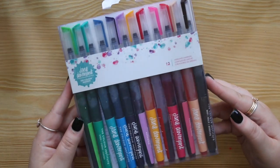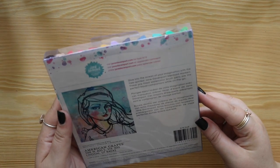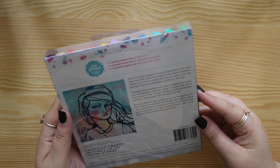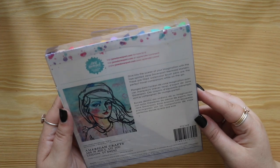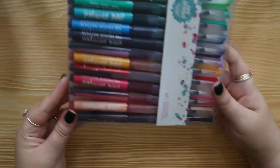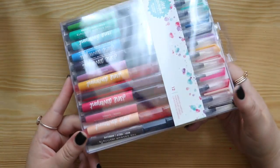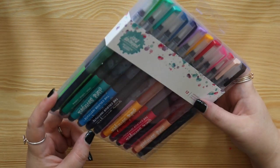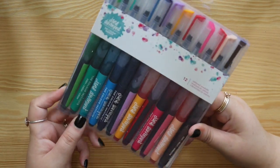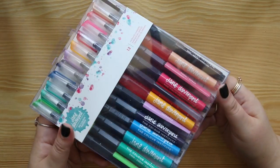Next up, these are the mermaid markers. They look stunning - they are pre-filled watercolor brush pens and are the perfect travel companion. The colors are so stunning. You have some beautiful blues, greens, purples, reds, peaches, and a black. I am not going to open these up just yet, but they are so, so beautiful.